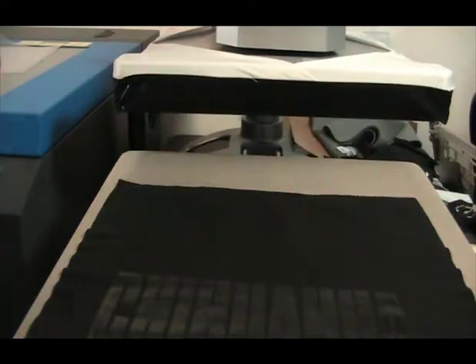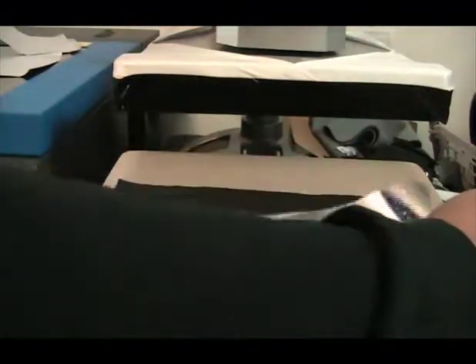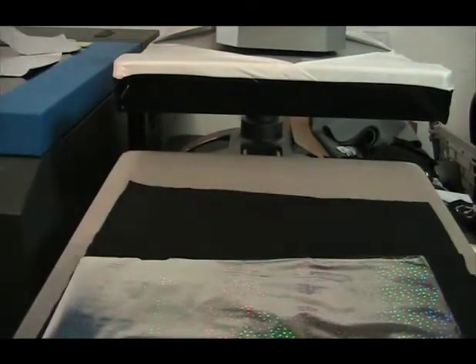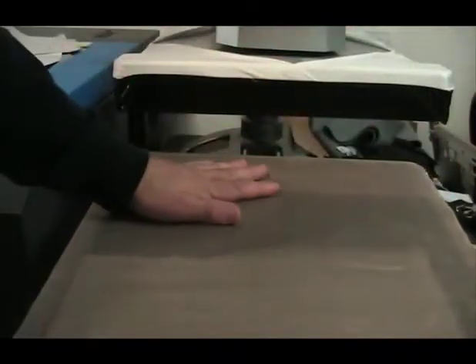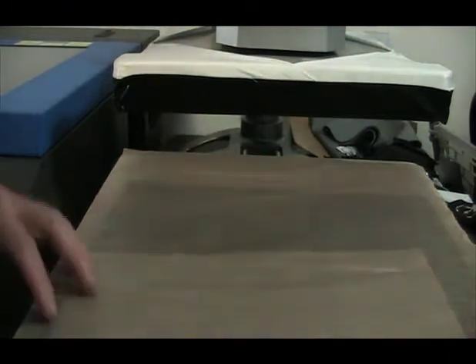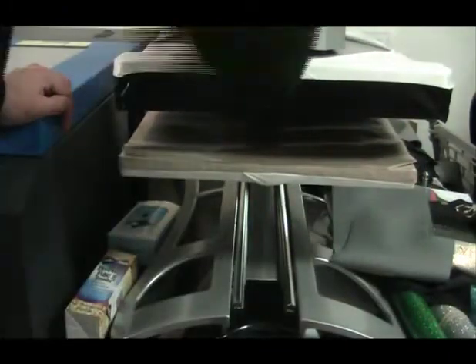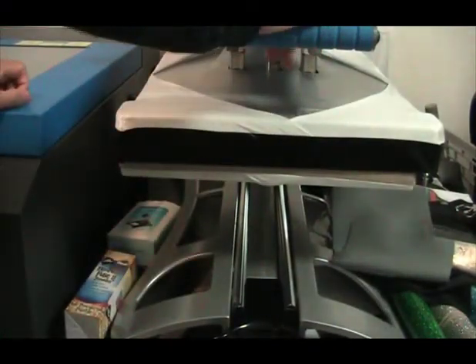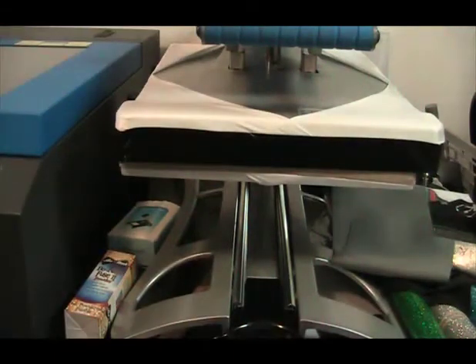I'm going to take a piece of this material and cover this right here — I didn't do a pretty cutting job but it's okay. I'll take the cover sheet again. I'm going to press this for ten seconds. I'm only using a four pressure; usually I have it up at six but I pressed something else, so let's see with the light pressure how it comes out.